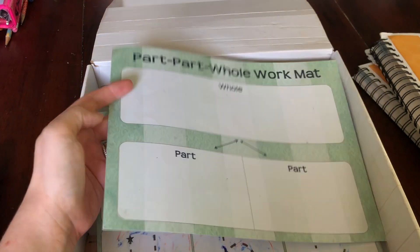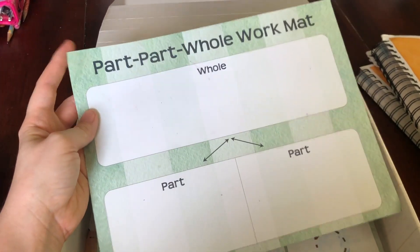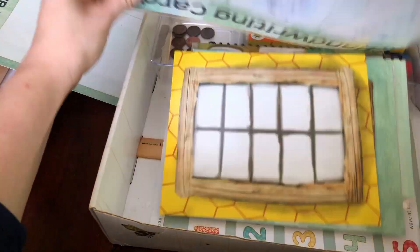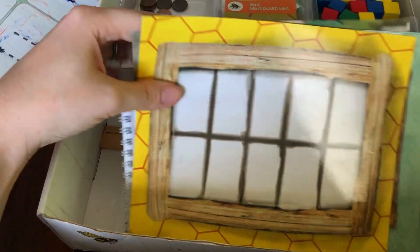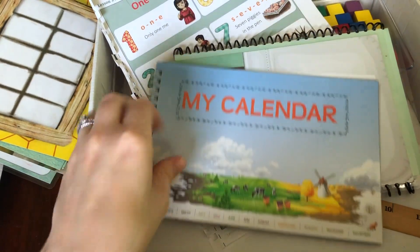Now the part-part-whole work mat is something I do think could benefit from lamination — I might go ahead and do that just to make it last a little bit longer, because it's just like a piece of card stock, not laminated or anything. Here's the handwriting card. It can be hard to erase, but I found a baby wipe works best, so I need to go through and try to clean this up again. And then I have all of our ten frames cards just set in here. There's only a few so it's not too much. He has his calendar in here that he fills in.